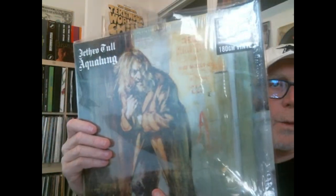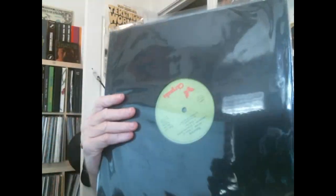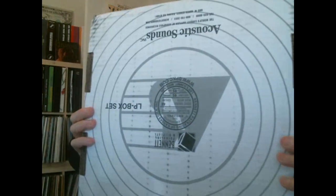This is the Steven Wilson remix of Aqualung. So if you're keeping score at home, this now makes nine pressings of Aqualung that I own. Keep track, because the numbers are bound to change. So what triggered all this is this other package right here.